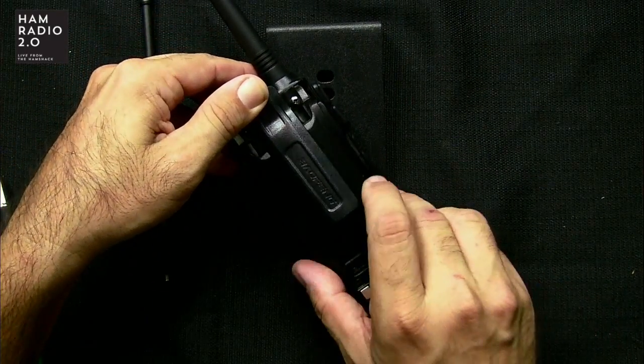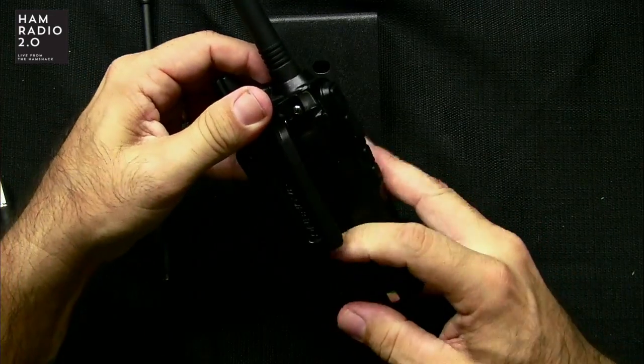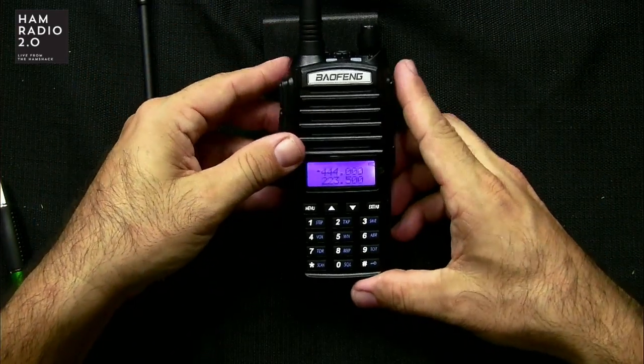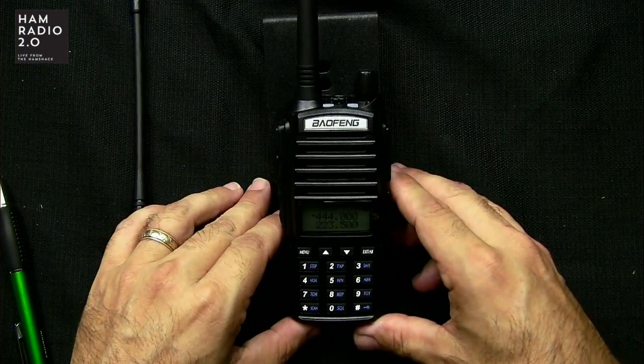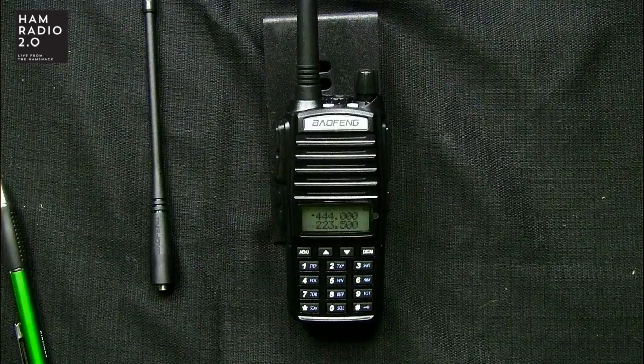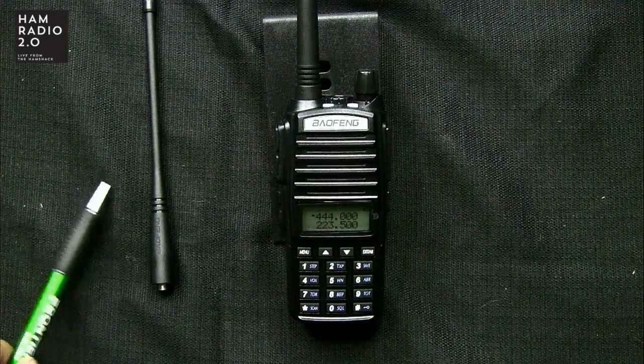This is a 5-watt model. You can change the background colors to be different on receive, different on transmit, different on standby. That's all done in the menu.